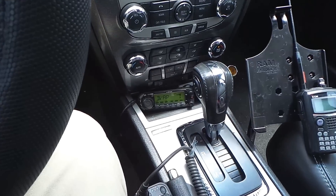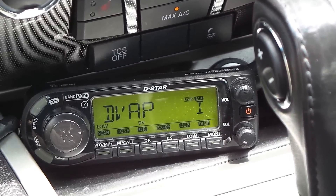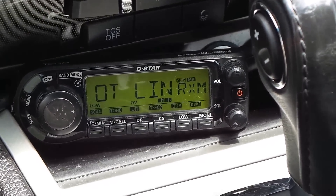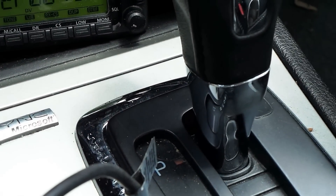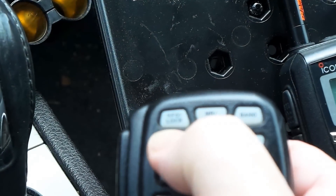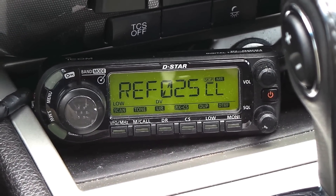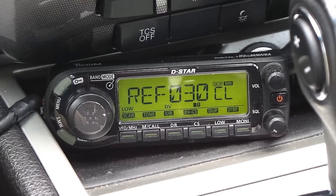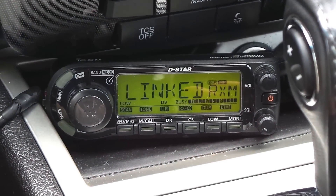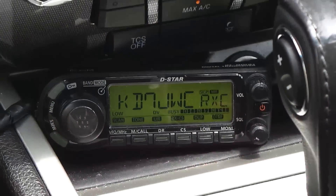I'll demonstrate that. Right now I'm on information, and if I key up it says I'm not linked. So if I want to link to one of the reflectors — let's say 30 Charlie, that's a fairly busy one — I'm using the microphone to change the channels on the radio, which are really just codes it sends across the DVAP. So 30 Charlie — with D-Star you just key up and it'll link. Link to REF030 Charlie. 7 Juliet Whiskey Charlie in Rainier, Oregon. Hello.